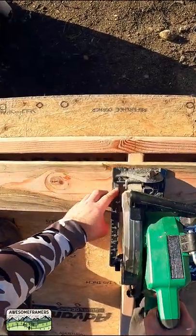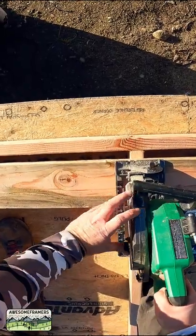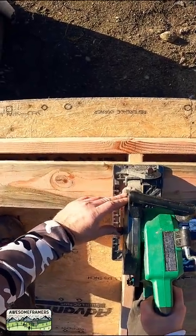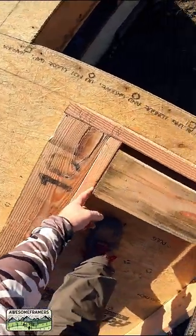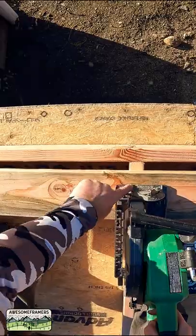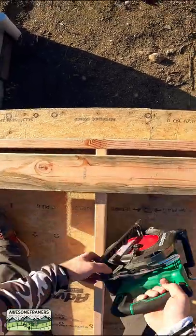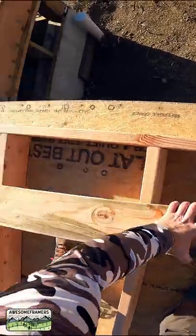What I'm going to do is line up this tick mark with this edge. All I'm going to do is plunge — keep it parallel, keep your base plate parallel — and line up that edge, which is your blade, with the edge of the stud.